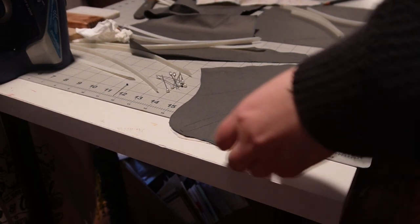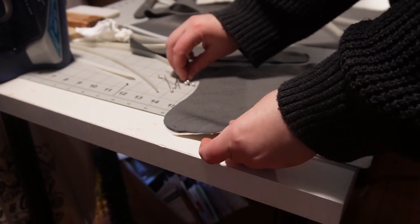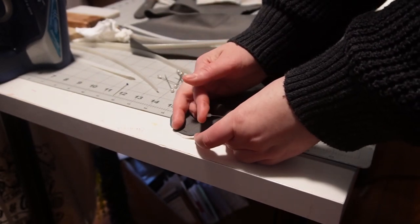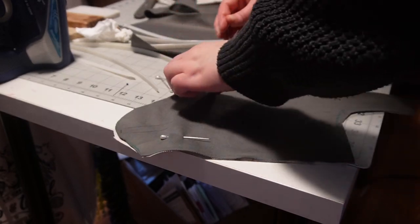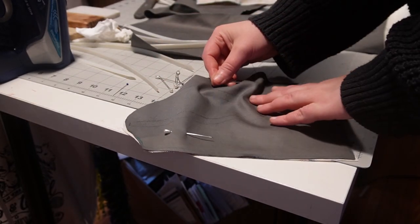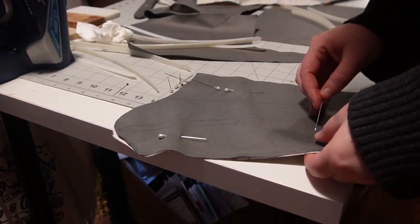Once you mark out all your boning channels, you're going to sandwich your fashion fabric and lining fabric together. You can have another layer of lining or sew in separate boning channels, but I kept this pretty simple. I'm just pinning the two layers together so they don't slip and slide around when I take it to the machine.